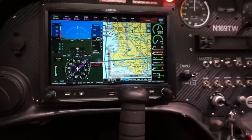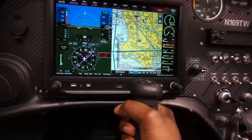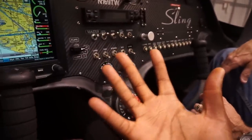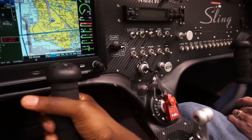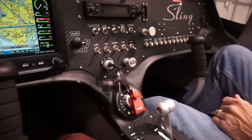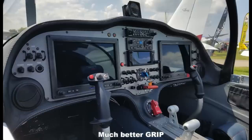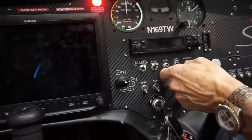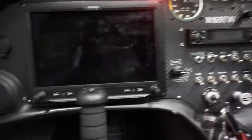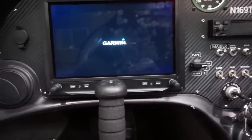Another thing you can customize is your panel. For most pilots, the standard glass cockpit from MGL is a great choice. But if you want a little more, you can opt for the Dynon or the Garmin G3X, which will run you a bit more money. The sample airplane we're looking at today actually comes with the Garmin G3X Touch.